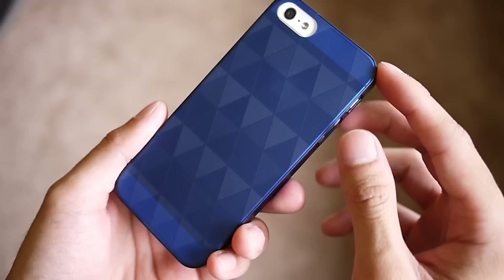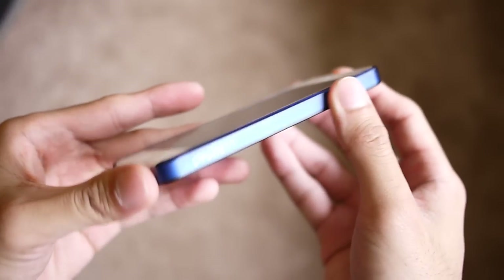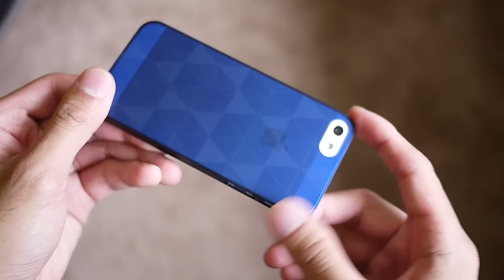This one here is the translucent blue, so you can kind of see the Apple logo through it, but it just has a neat effect to it. It's a minimal case, so it doesn't add too much bulk and maintains the handset's very slim profile, and you still have access to all the ports and buttons.